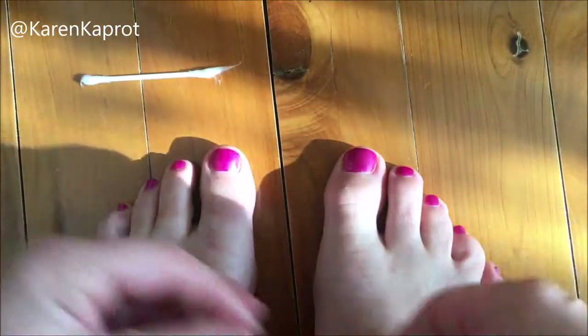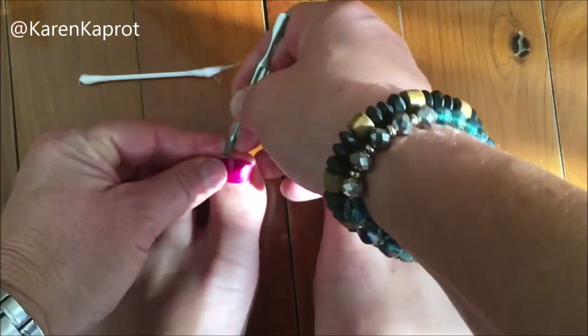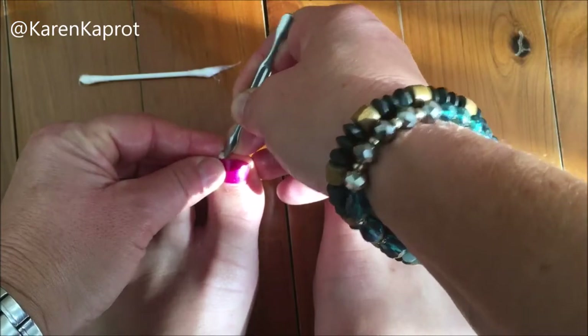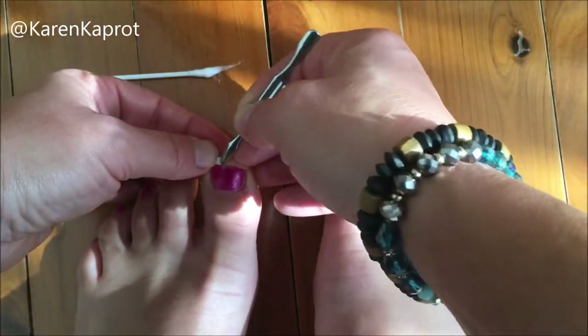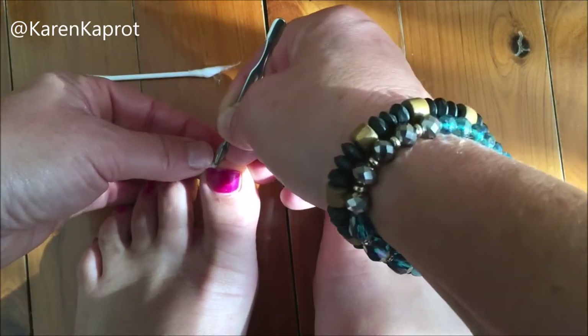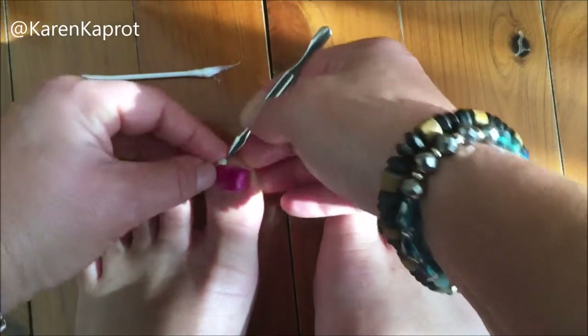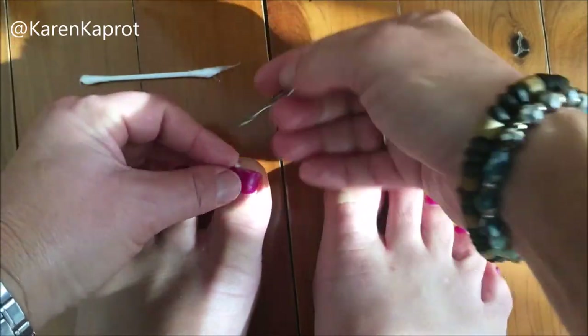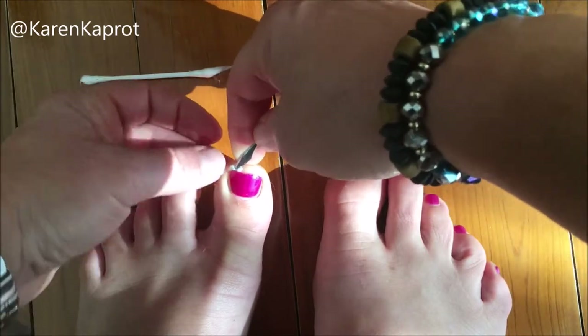Then what you're going to do is push it under the corner of the nail that is growing into the skin and causing the pain. Ingrown toenails happen when the nail curves into the soft skin, so what you're doing is pushing the cotton ball under the nail to uncurve it.